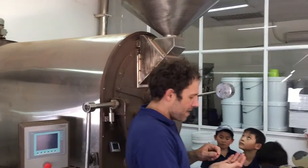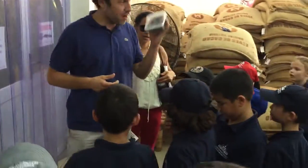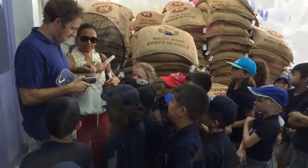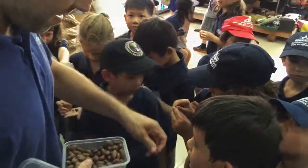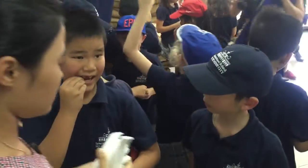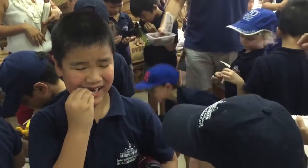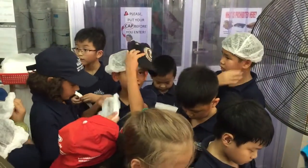What we try to do is create the chocolate aroma. Now, the roasted beans. Here I have roasted beans ready for you guys to try. I'm not going to kill you. Sorry guys, everyone get one. I have one.